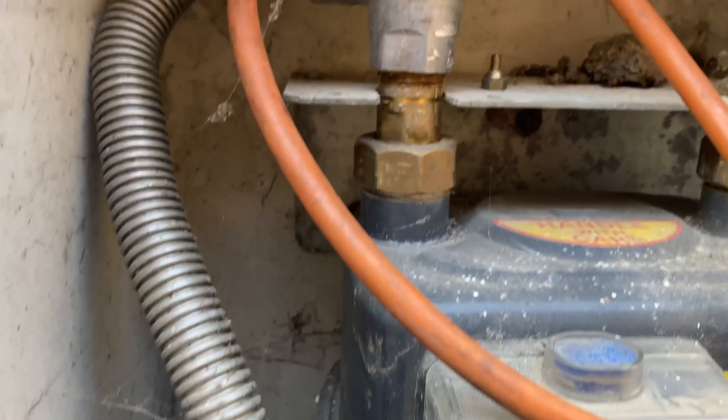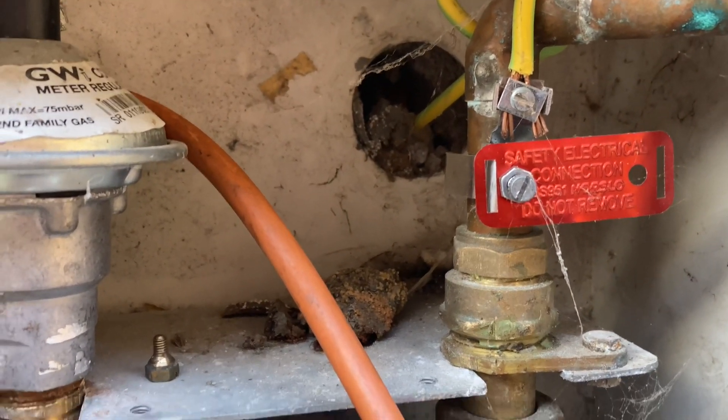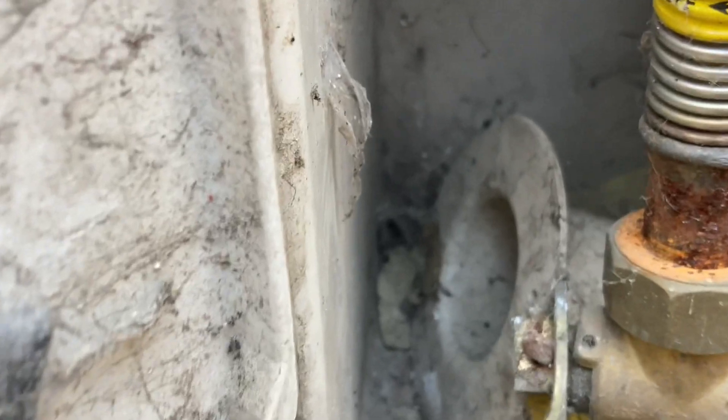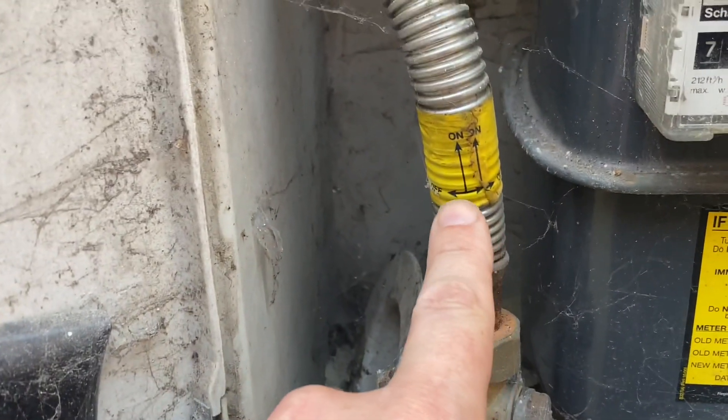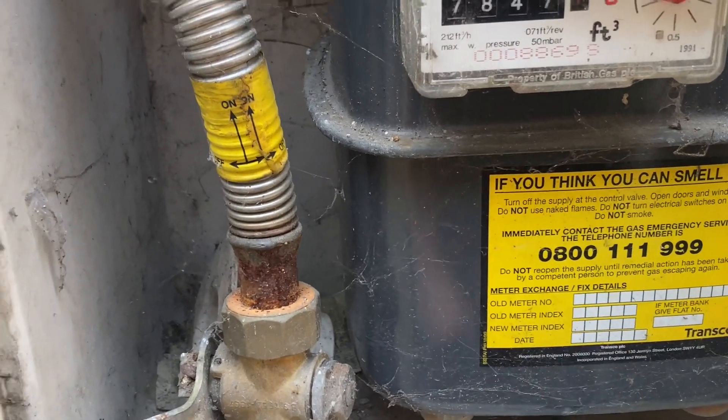Here we have a meter install. There's a hole in the meter that should be sealed so gas cannot escape into the cavity of the dwelling. Here we have the sleeve that should be fitted. We have the on/off label for homeowners and emergency contact number, which is correct. To be continued.